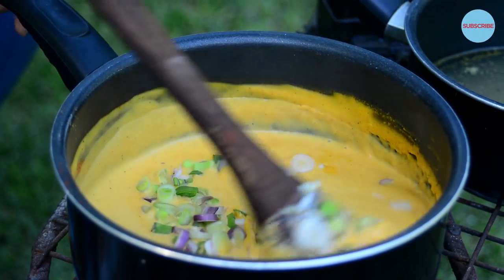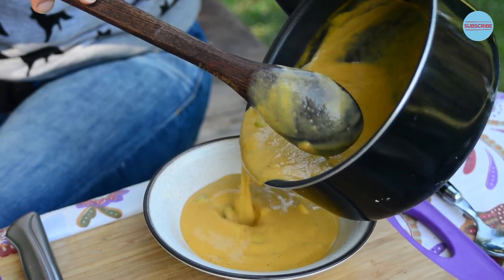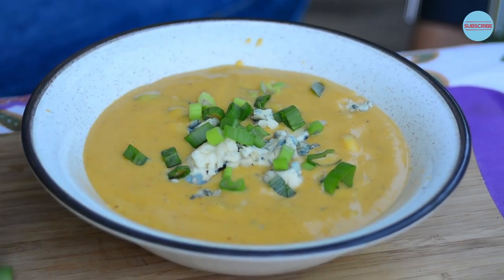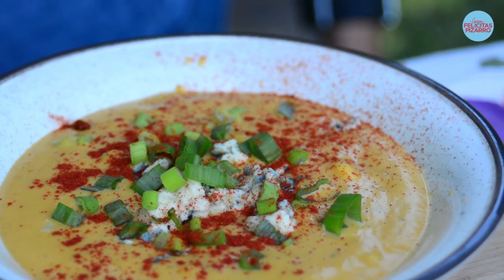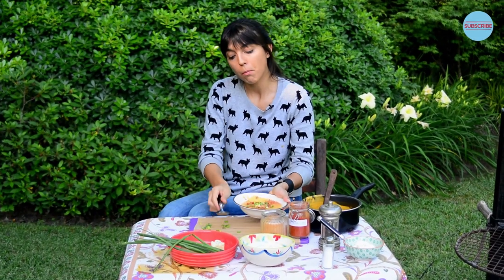My soup is now ready. I will put it in a beautiful plate and spice things up with a little bit of blue cheese. Now let's add some extra spring onions and a little bit of extra paprika. So now I will give it a try. Crunchy, spicy, sweet, smoky.